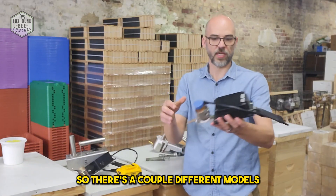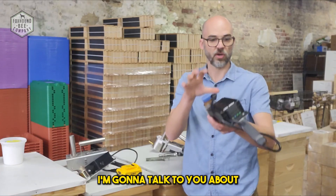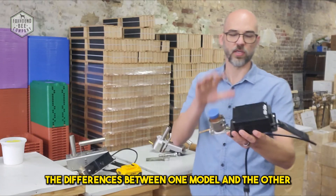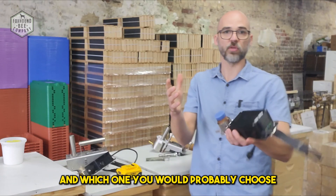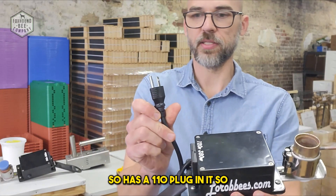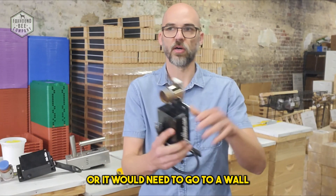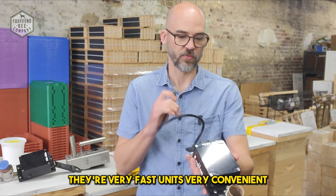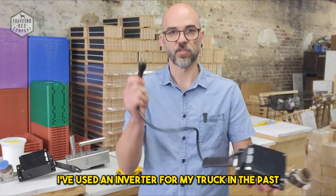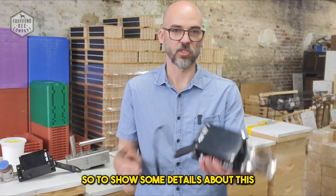There are a couple of different models with different designs — some go in the front, some go in the back. This was the original model right here. It has a 110 plug, so you would need an extension cord that goes to an inverter or to a wall to power it. They're very fast and convenient, except you have to be able to plug it in. I've used an inverter from my truck in the past and it powered the unit perfectly fine.